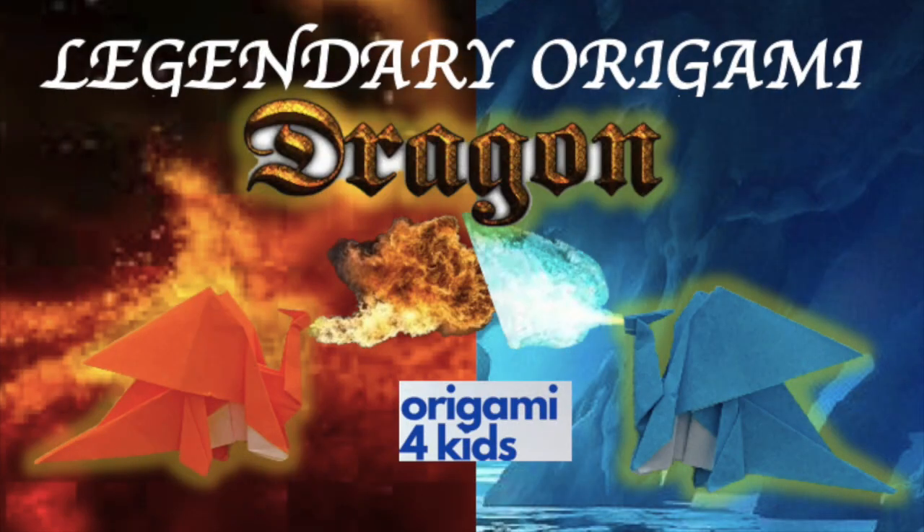Welcome back to Origami for Kids. In this video we're going to teach you how to fold an awesome origami dragon. Don't forget to subscribe to our channel and follow us on Instagram. Enjoy this video.